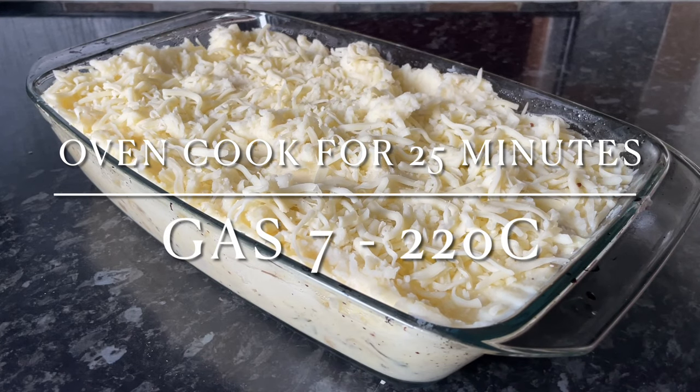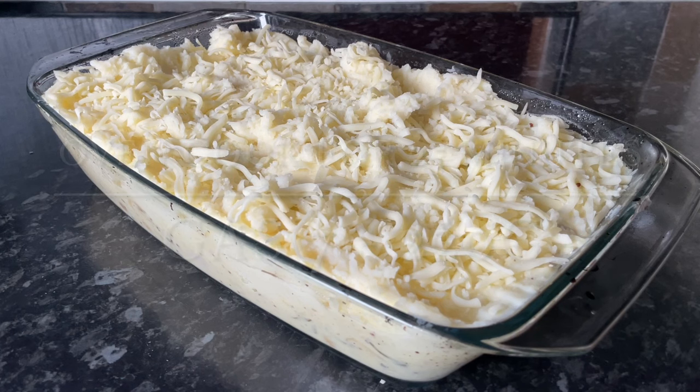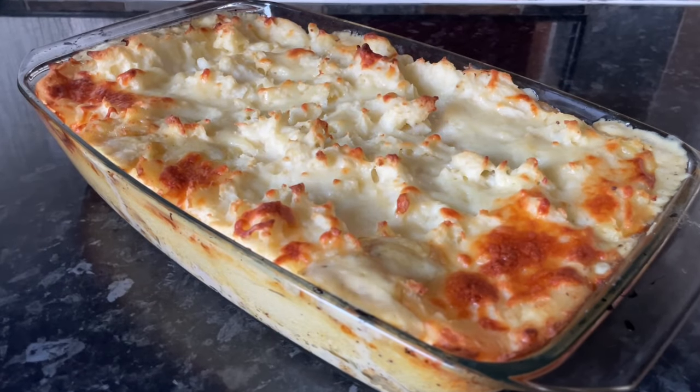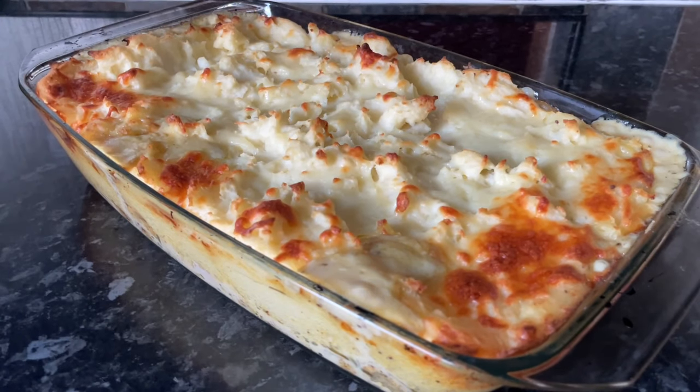Pop this into the oven for between 20 and 25 minutes. Everything is already cooked at this stage, so you just want it all nicely warmed through and going nice and brown on the top. About 25 minutes and you'll be left with something that looks like this.